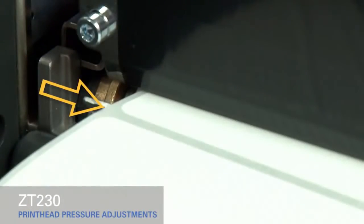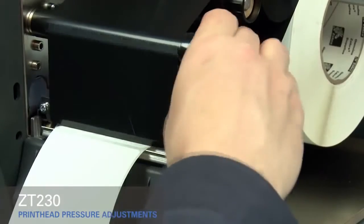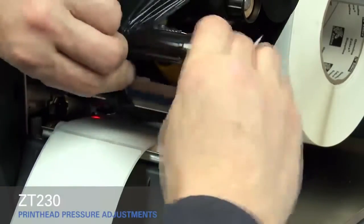If you experience media drifting to the right while printing, increase the pressure on the inside pressure toggle. Open the print head and move the ribbon out of the way, then close the print head.